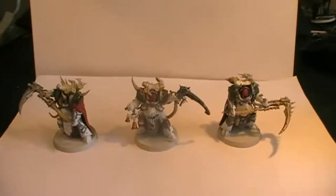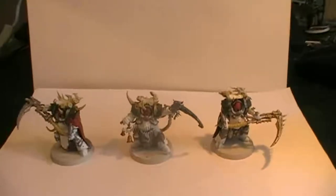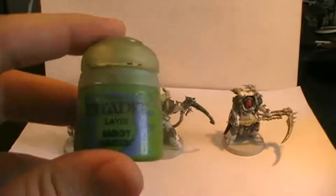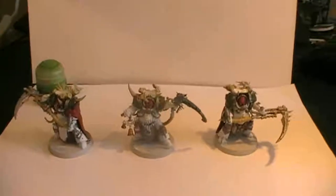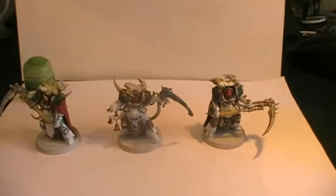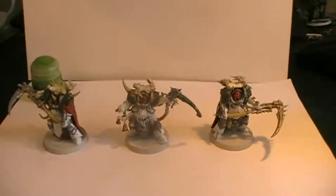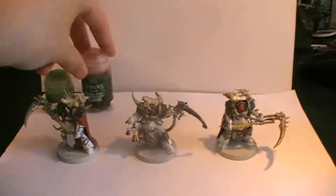Either way, what we are going to do is paint up the cables protruding everywhere around the models — for that we are going to be using Moot Green. We are also going to paint that on the wings of the flies that swarm around them. Then for the bones protruding from their armor we are going to be applying Reikland Fleshshade.